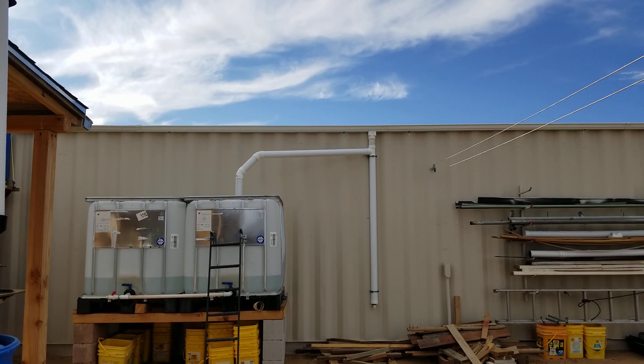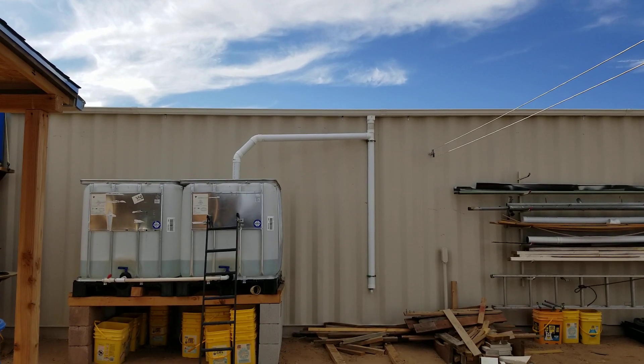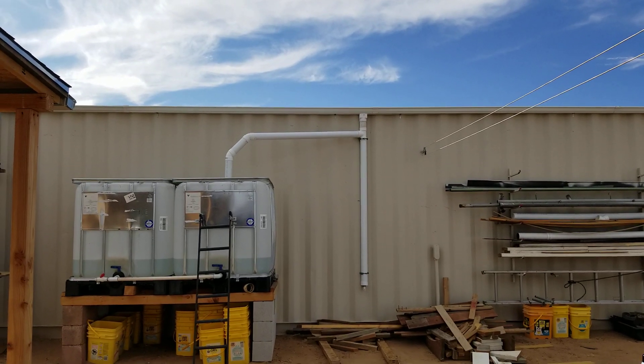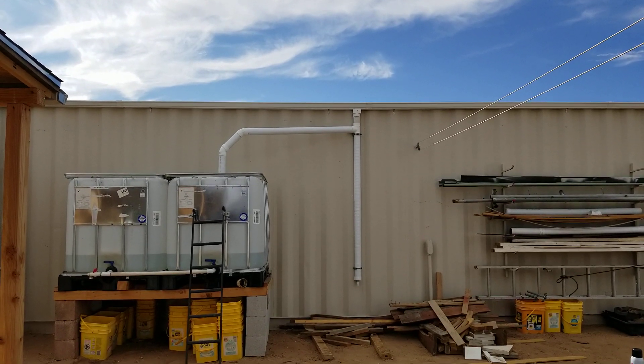Well hello everybody, welcome back to G-Bear's Off Grid Ways, a homestead in the desert, September 25th 2019. This is part two of the first flush system, and it is in and working — or at least I think it's gonna work.